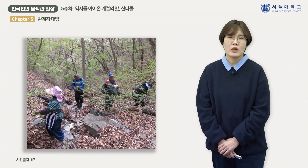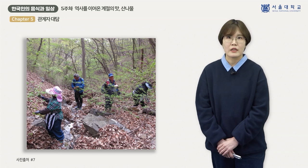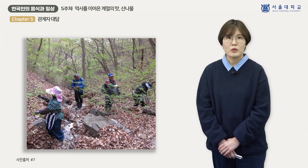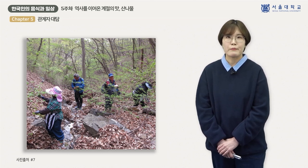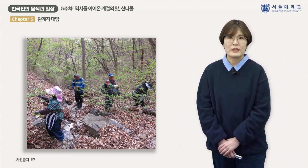오대산에서 산나물 채취가 많이 이루어지는 곳은 비로봉인데, 이곳까지 편도로 4시간가량이 걸립니다. 비로봉에 도착하면 오전 10시 전후가 되어 약 2시간가량 산나물을 채취하고, 12시경에는 준비해간 밥과 된장에 채취한 산나물을 반찬으로 다 함께 점심을 먹습니다. 산을 내려오면 이미 오후 4~5시가 됩니다. 산나물을 많이 채취할 때는 한 사람당 17kg 전후로 채취하는 경우도 있어, 남편이나 아들이 산 입구에서 기다리고 있습니다.